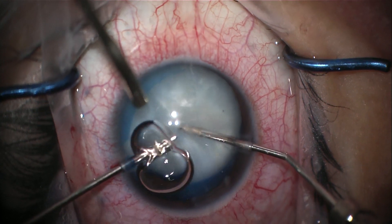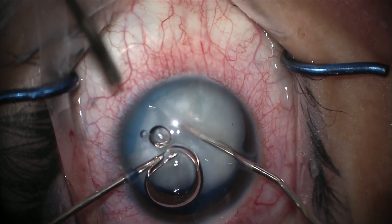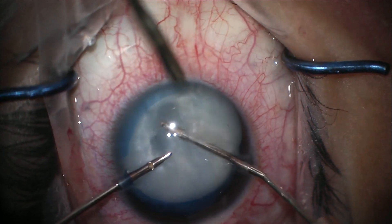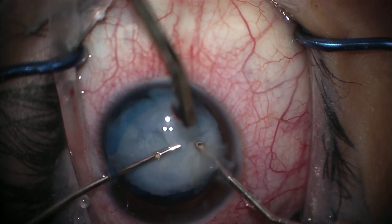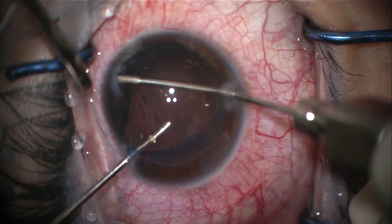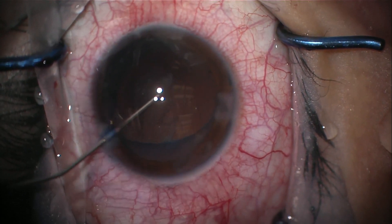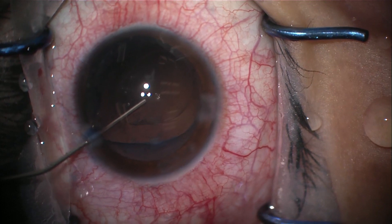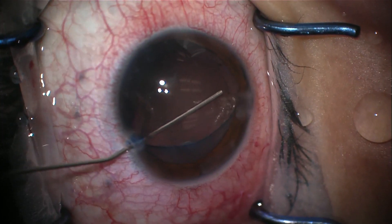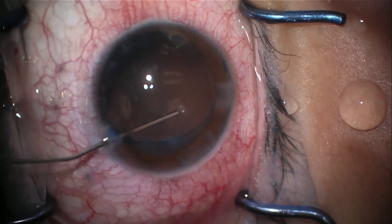Using a bimanual handpiece, the surgeon only needed to use aspiration to remove the milky lens, likely because the patient was young and the cataract was not very dense. Using a cohesive OVD, the capsule integrity is tested. Thankfully, the tear did not continue posteriorly, meaning the capsule can still be used to hold an IOL.